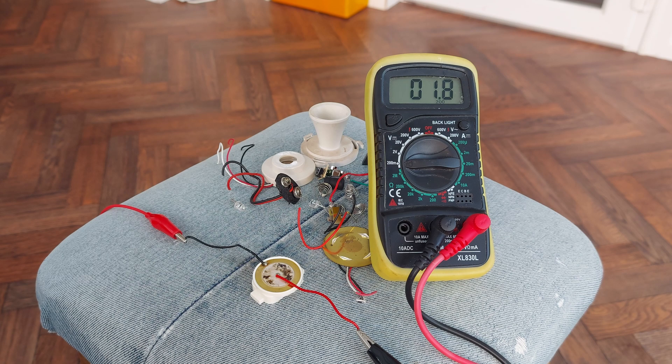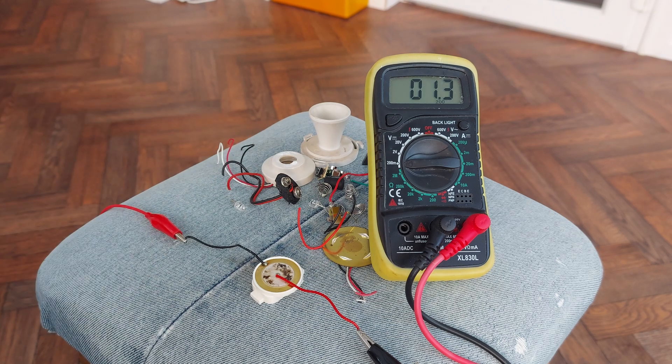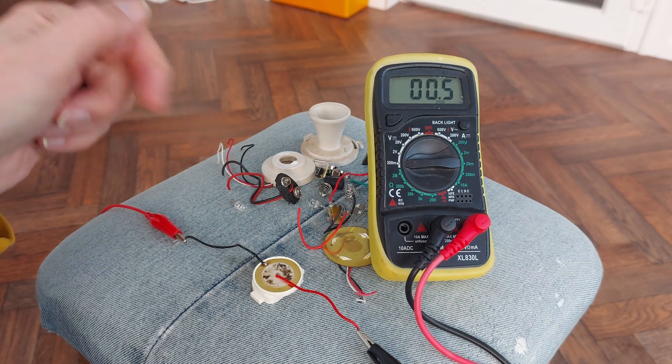Hi guys, just looking at some random items that I've scavenged out of an old fire alarm smoke detector — two smoke detectors and one carbon monoxide detector.